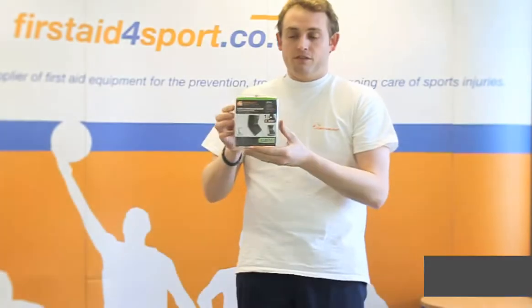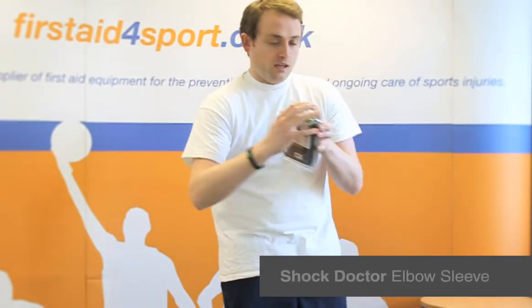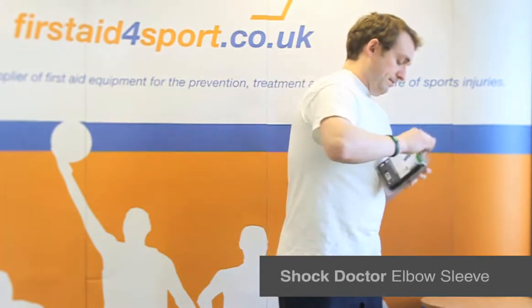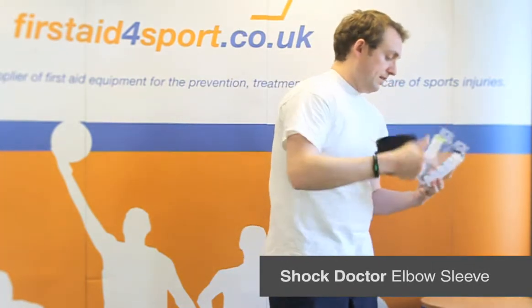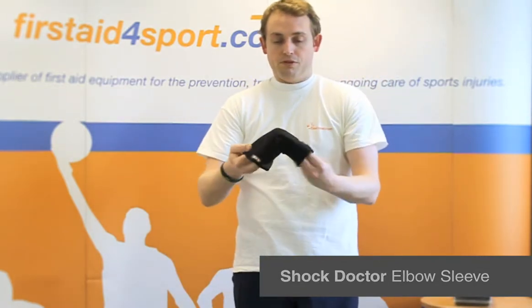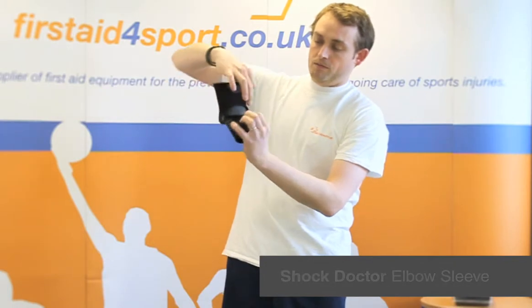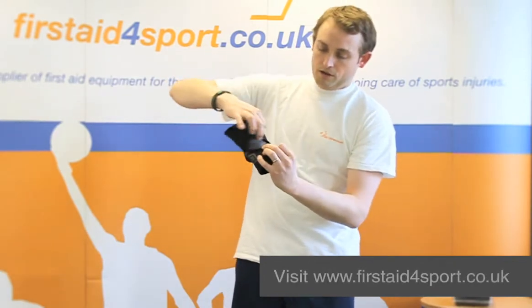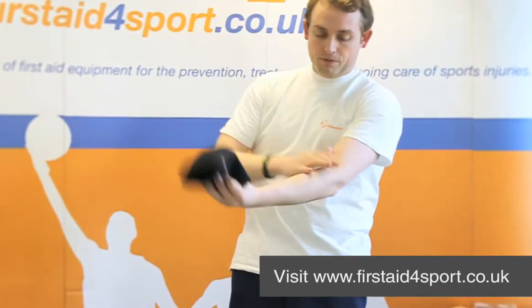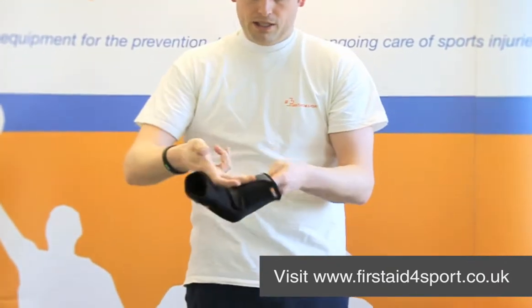I'm Michael Davison, Managing Director of First Day for Sport, and this is the Shock Doctor Elbow Sleeve. It's a simple compression sleeve, but Shock Doctor has cut it out so it's got a really nice clear gap where the join of your elbow is — it's just one of those little things with the Shock Doctor range.